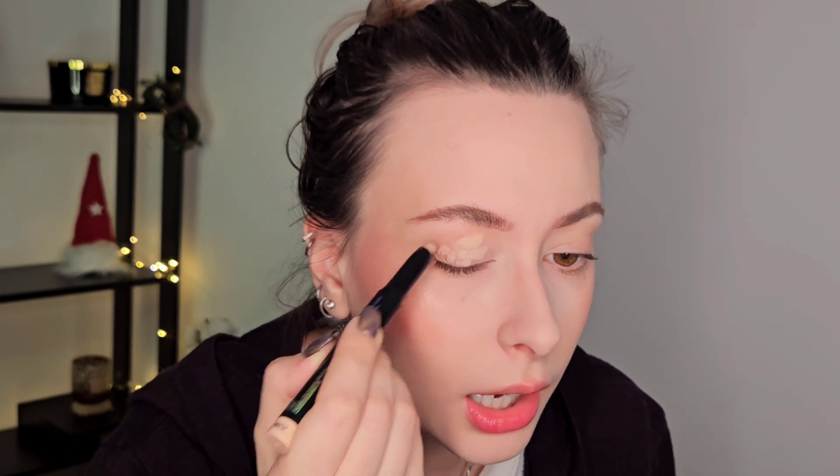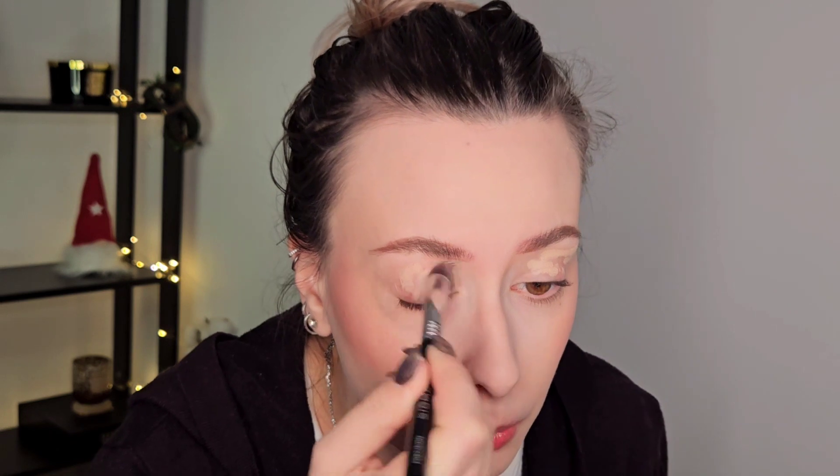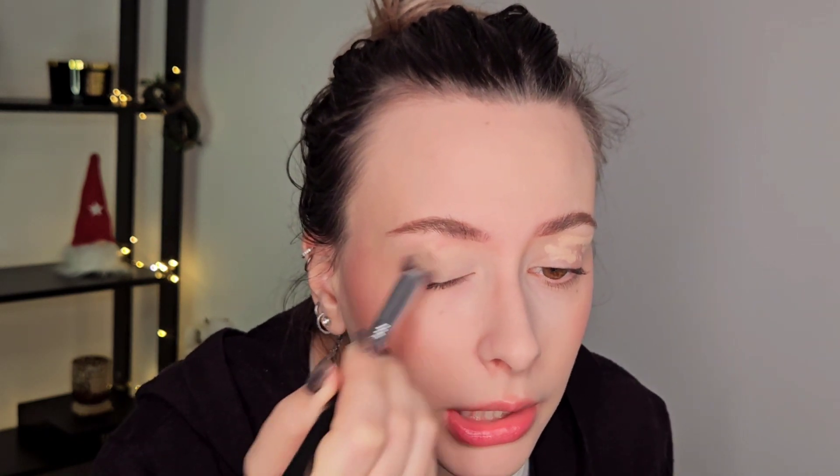So I'm gonna do brows and I'll be right back. Okay, brows done — I'll list them below like usual along with everything I used. I am now applying some eyeshadow base. This is the Sigma in Ignite, and this is a new one, so I just opened it, which is always nice.